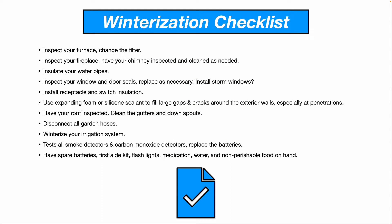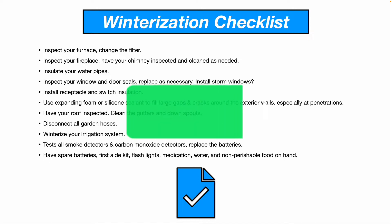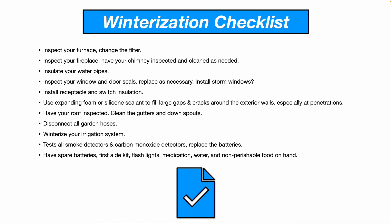Disconnect all garden hoses outside. Winterize your irrigation system. Test all your smoke detectors and carbon monoxide detectors, and replace the batteries. Have spare batteries, a first aid kit, flashlights, medication, water, and non-perishable food on hand.